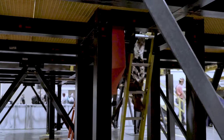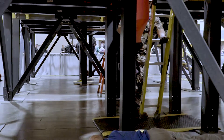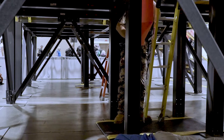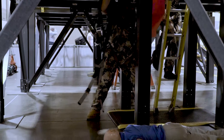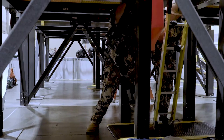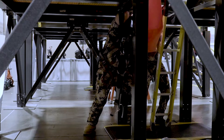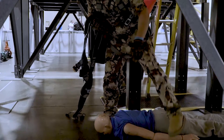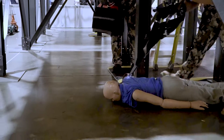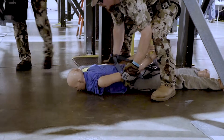As the first team member goes down the ladder, they must use three points of contact and they must use every rung. Immediately upon reaching the bottom, they will disconnect from the fall protection but maintain being connected to the lifeline, and then attend to the victim.